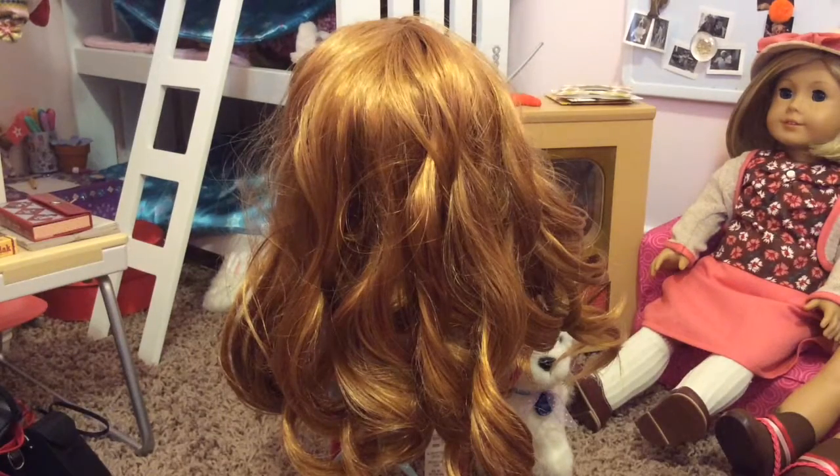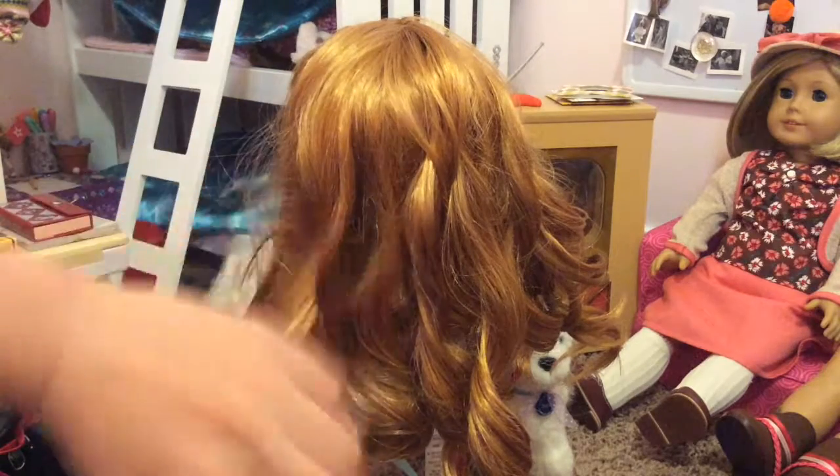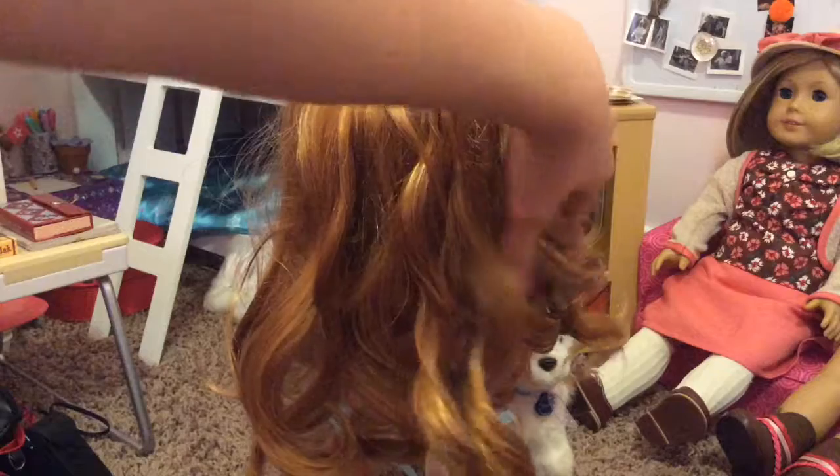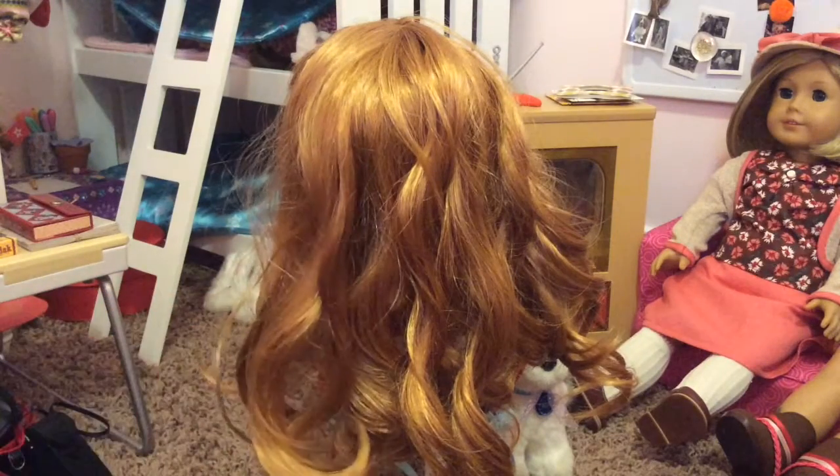After waiting about an hour and a half, this is what Mary Ellen's hair looks like — it's all curled now. And it totally works. It's all curly. So that's how you curl your doll's hair the easy way.